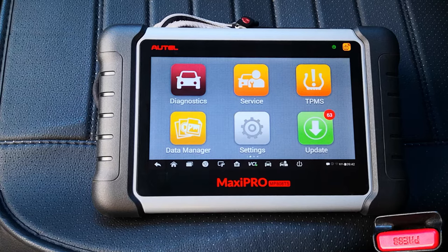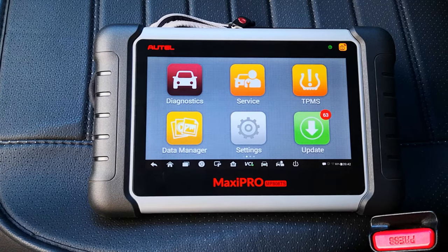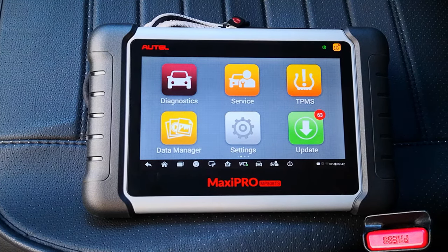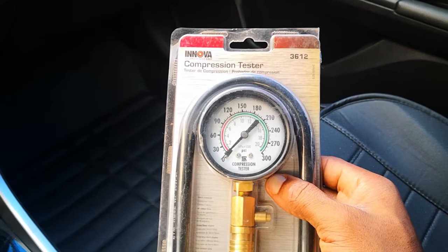Just to state here that this test works on recent Hondas. I'm not sure how it works with other cars, but I've been able to check compression testing with the Autel MaxiPro on a 2015 Toyota Corolla, and it does have a compression test supported, even though the steps are slightly different and you actually need a compression gauge for that process.